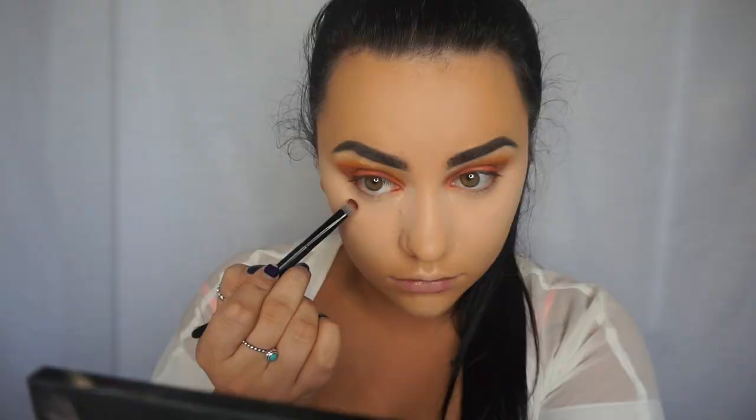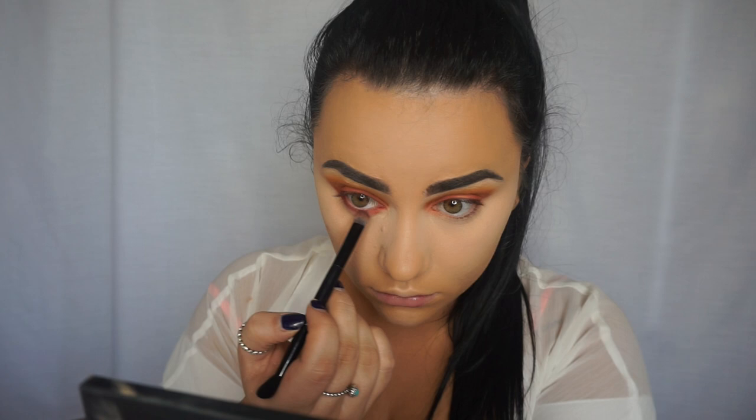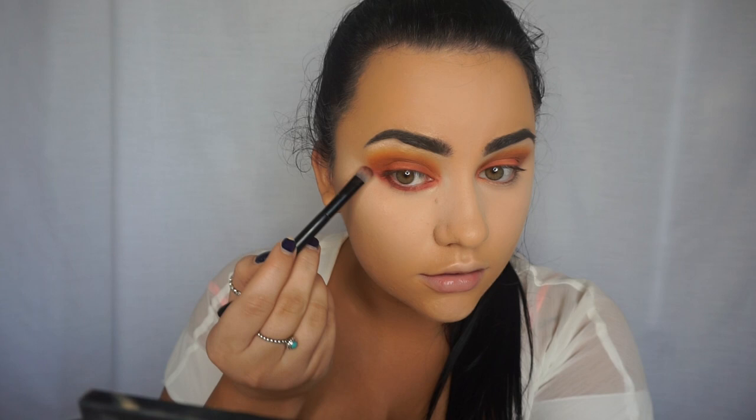Now I'm going to do the under-eye shadow — I'm grabbing my Morphe 350 matte palette again and getting that same red shade. I'm going to bring it up just a little bit out here to kind of wing it out and connect it to the top.